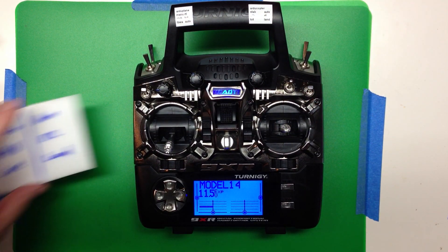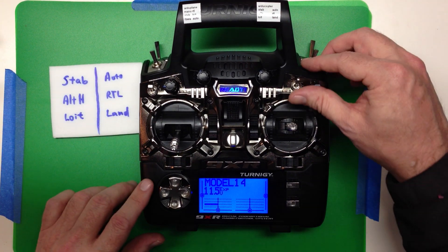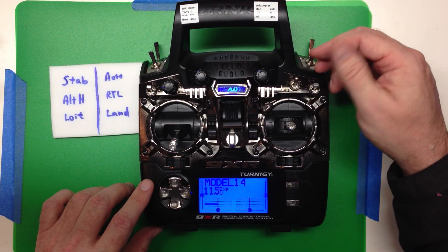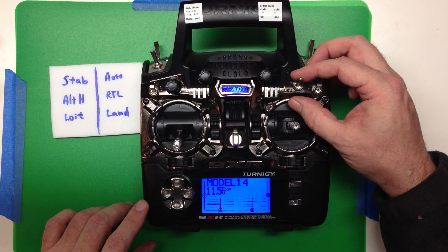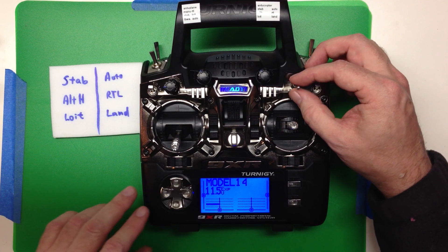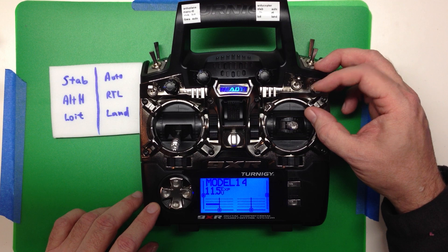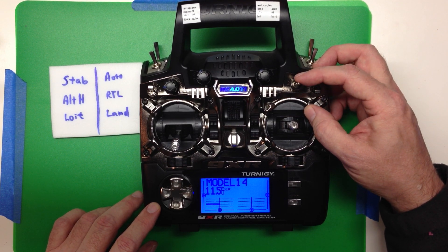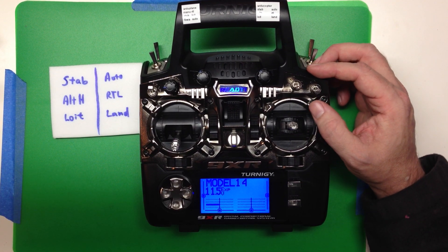Here's what's worked for me on the ArduCopter. In Stabilize mode — that's the default mode when you switch it on — all switches are forward. Then with the three-position switch, you go from Stabilize, Altitude Hold, to Loiter — all the things you're doing when a human is flying. Then with the switch down, you've got Auto, Return to Land, and Land — all the things for autonomous flight.